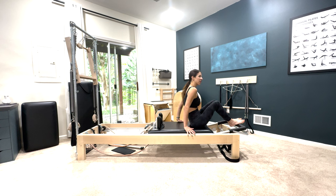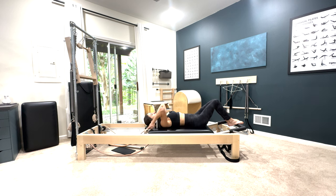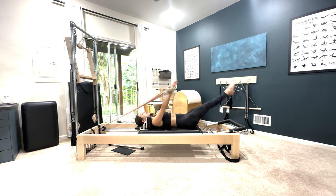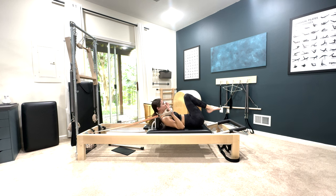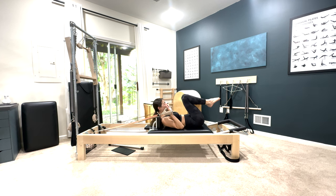Let's start with: we just finished the overhead, you have two springs on and your headrest is down. So you went down, and from here you're just going to bend those knees in, bend the elbows, lift your head, and heels together, toes apart — or parallel, up to you. Inhale, press it out, hold your breath, open, close, bend the knees, exhale, bend the elbows.